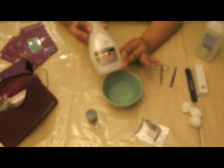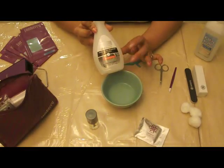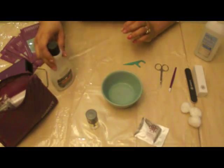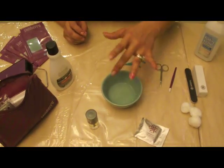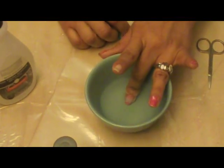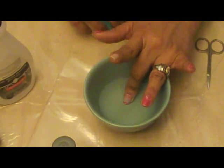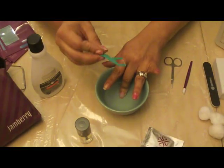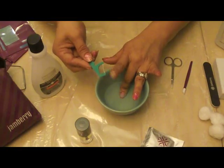I'm using nail polish remover — this one happens to be 100% acetone, but you can use regular nail polish remover. Put it in a bowl. I have my finger in here for about 10 to 20 seconds. I have this toothpick tool that I'm using with a string right here.